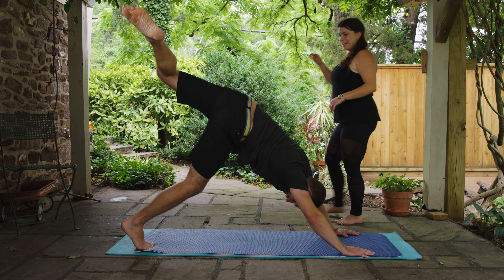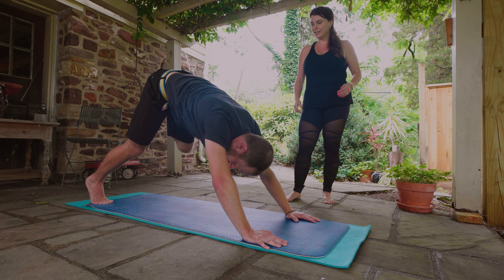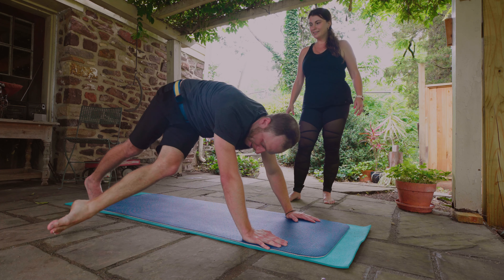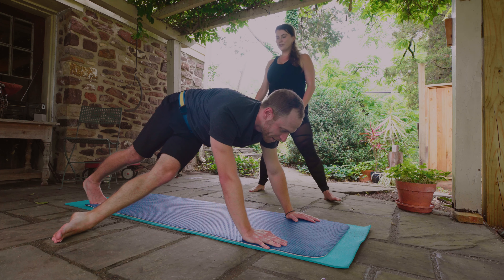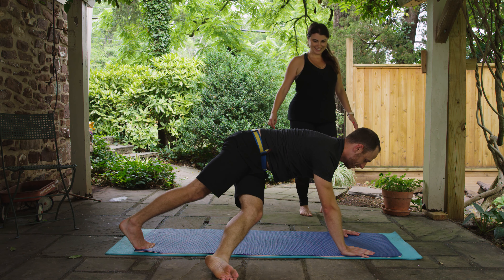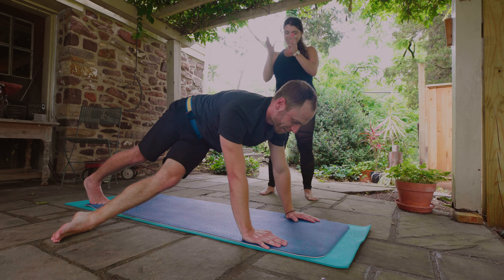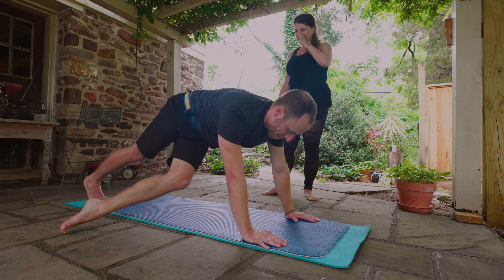When you're ready, lower that leg down and cross it through underneath you onto the right side, just bringing the foot out to the right. Then straighten the body into a plank-type position — again a nice stretch along the outer leg. That'll make you feel nice and long when you stand up again. When you're ready, you can come out of that.